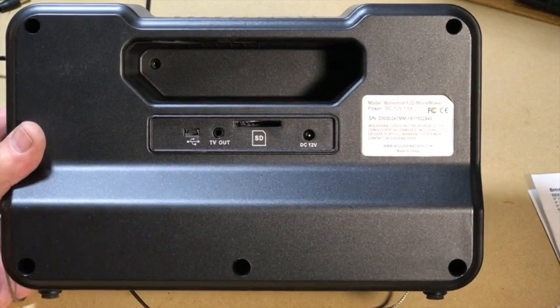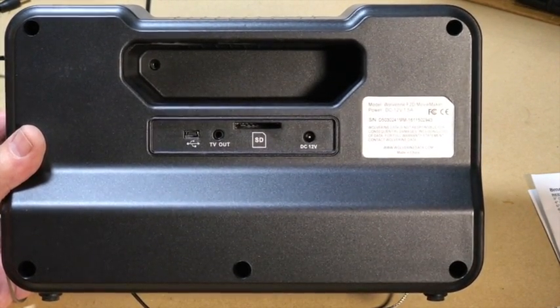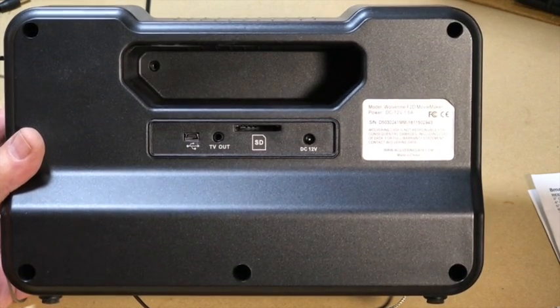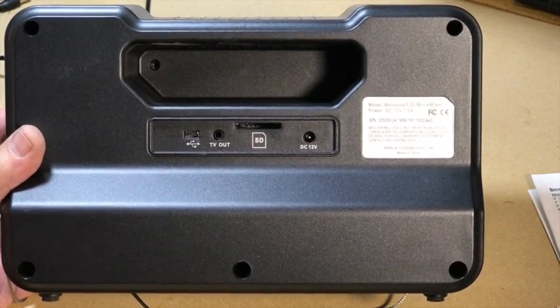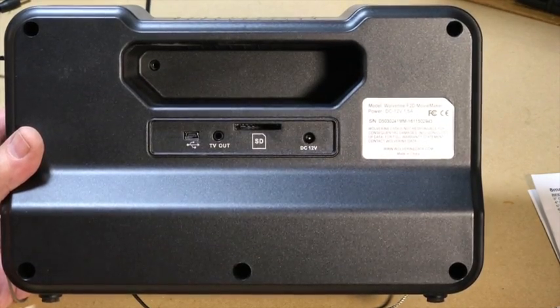Here's the back of the case. Those holes you see are for screws and there are no vent holes as I mentioned earlier. I cut a little notch in the side of the case so that the wire can lead out. So I'm speculating it could get pretty warm inside here — let's fire this up and see what happens.